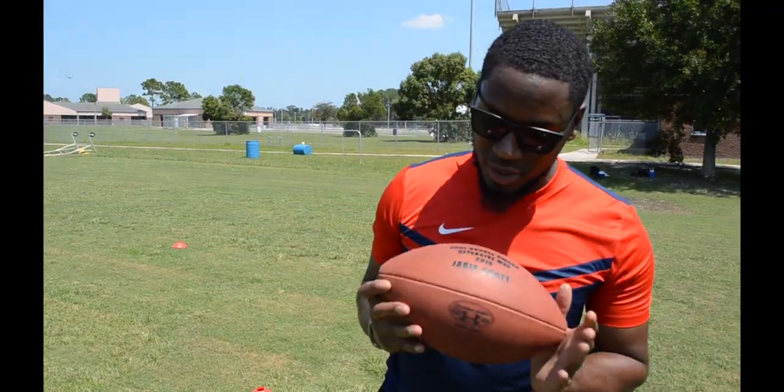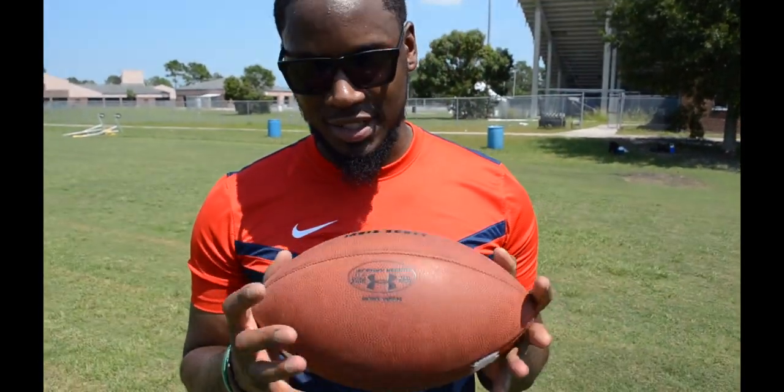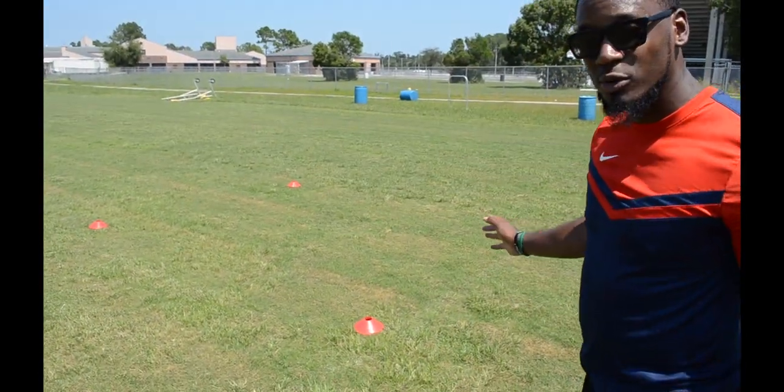I'm gonna set these cones up and get started with the drill. This is the ball I was talking about — it has my name on it, it's gonna be signed, pretty much brand new. I'm gonna give it away at 10k. So this is the drill we got set up — it's the four cone drill.